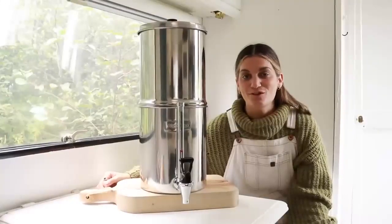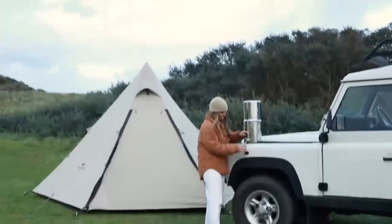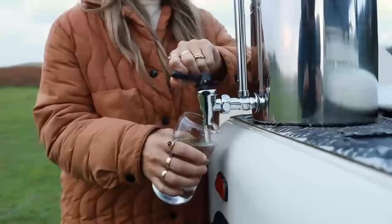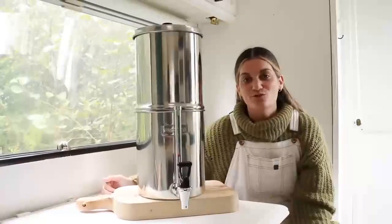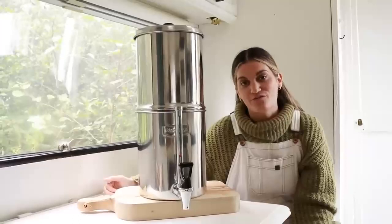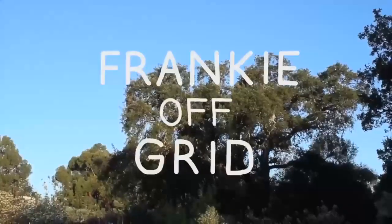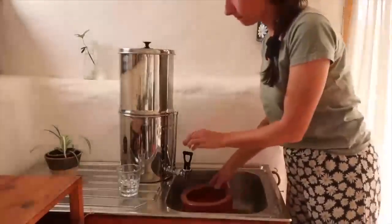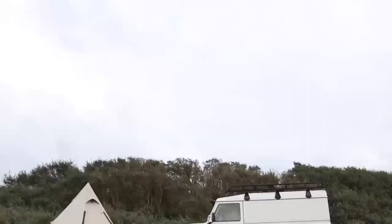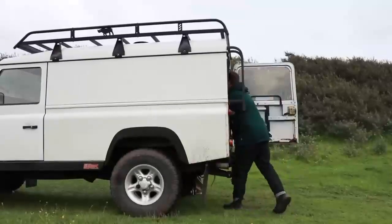Waterdrop kindly sent us one of their 2.25 gallon King Tank gravity water filters, which has been a game changer for us not only on the land but also on our camping trips too. We first came across Waterdrop after seeing our friends Frankie Off Grid on YouTube using the King Tank on their off-grid property in Portugal, and we loved the look of them so much we planned on ordering some for our future campsite on the land.